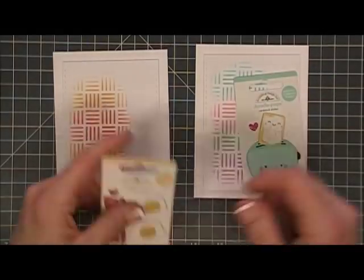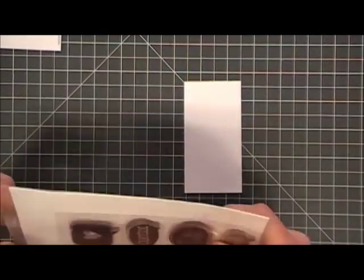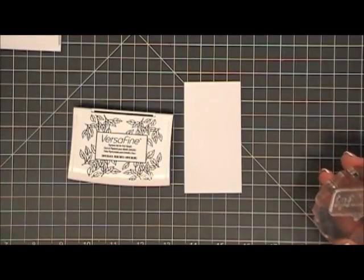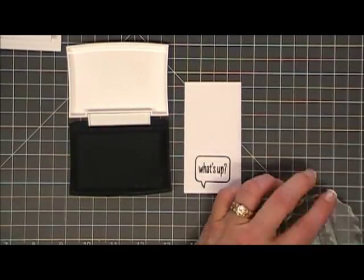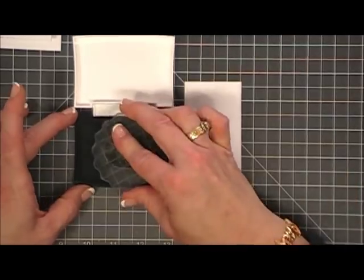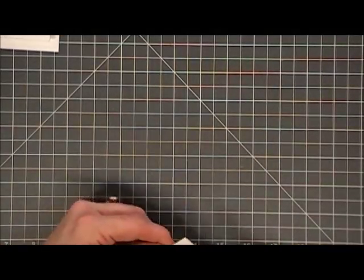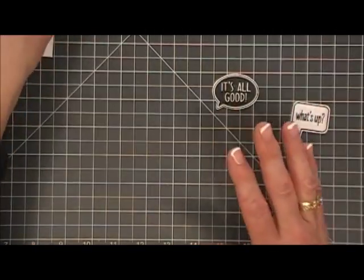I was going to arrange my little elements but then realized we don't have a sentiment, so I grabbed these thought bubbles from my stash. I'm not sure of the name — they may be Hero Arts; if I can find them I'll leave links below. They're probably pretty old. I stamped one that says 'What's Up' and for the second one I stamped 'It's All Good' — cute for the bacon, and 'What's Up' works great for the toaster with the way it's popping out. I'm going to fussy cut around them and those will be our sentiments.